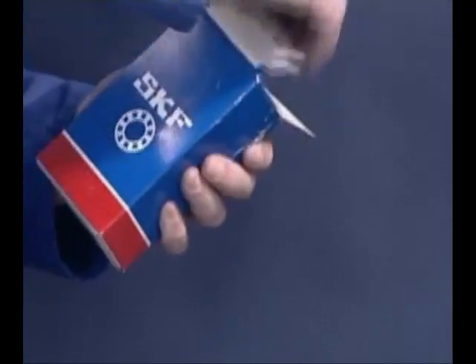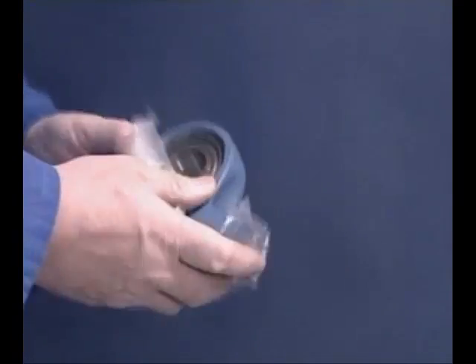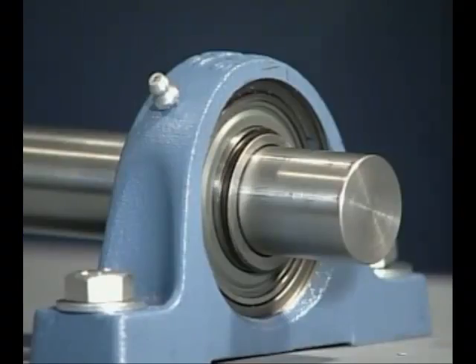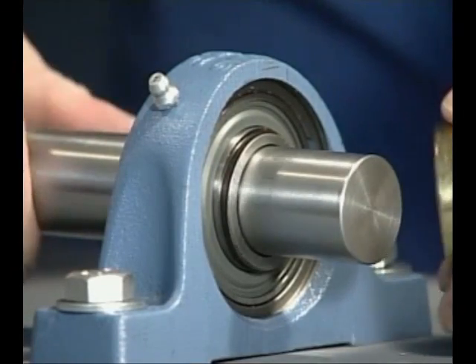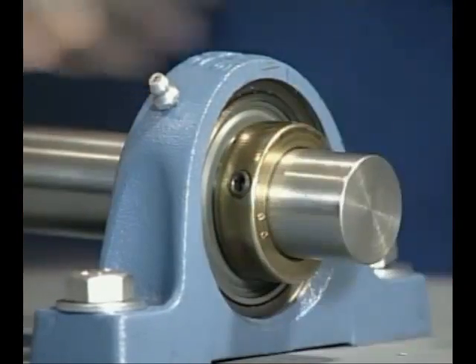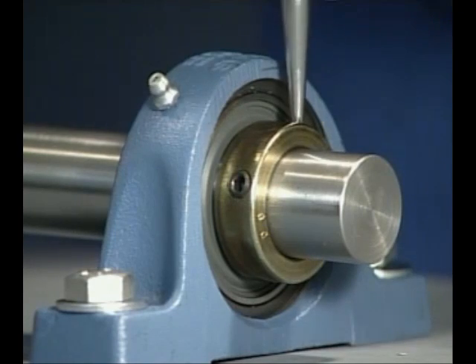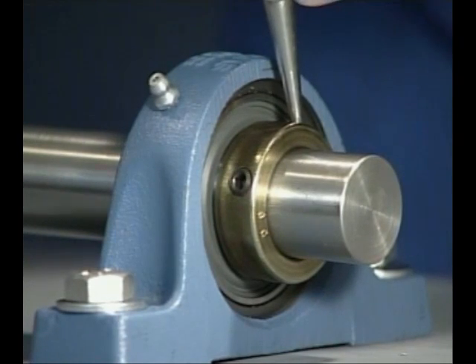Do not remove the bearing unit from its protective package until everything is ready to mount the unit. The location method in this instance is the eccentric collar. This method can only be used on shafts where the direction of rotation is constant. Using the hammer and drift, tighten the eccentric collar in the same direction as the shaft rotation, then tighten the securing grub screw.